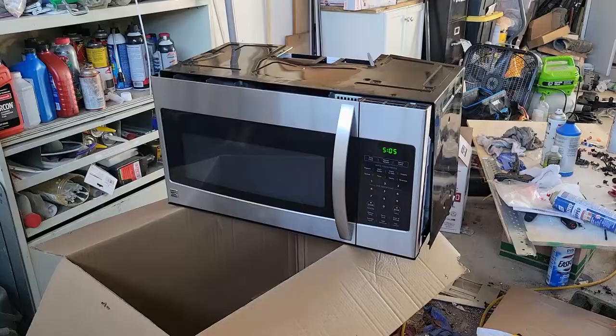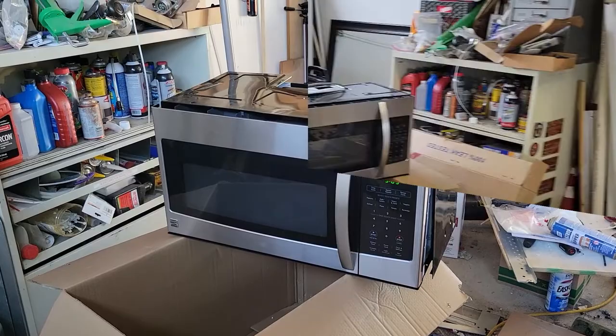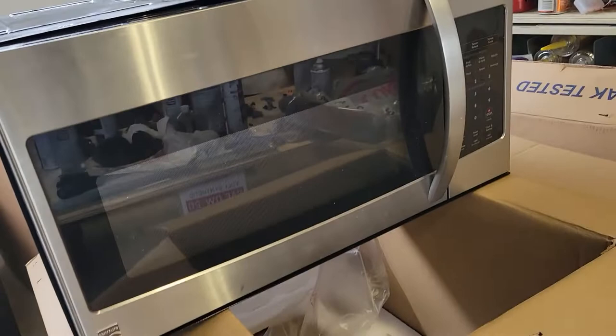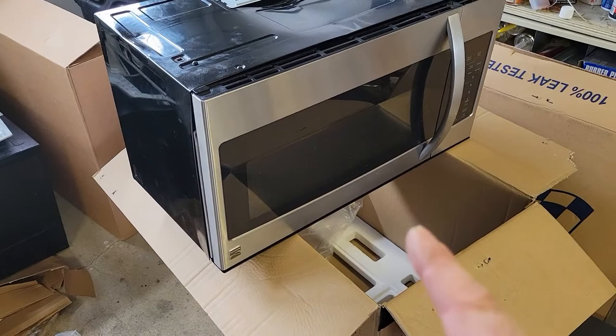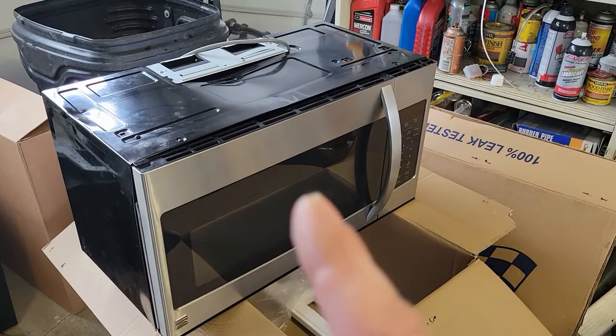So now this is the one that actually needed more repair action and in the next clip you're gonna see it not working and my efforts to restore it. Here we are with another example — this is a Kenmore over-the-range microwave and yes it's got some scratches and dents, but for the most part it's in pretty good condition physically. I'm gonna take the cover off and have you guys follow along to see what's going on with it.